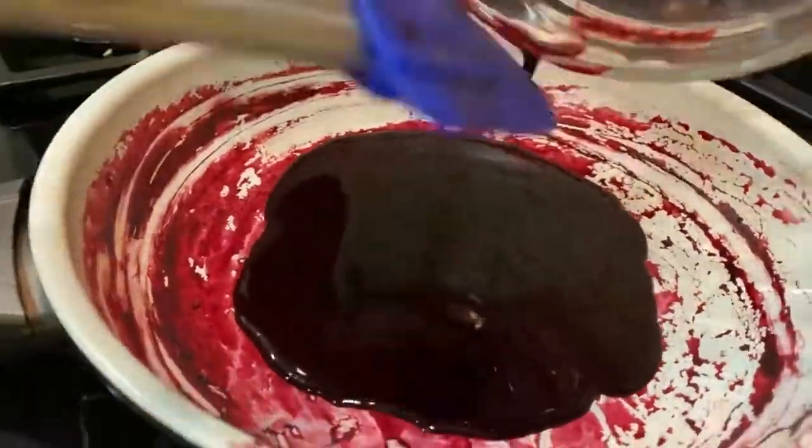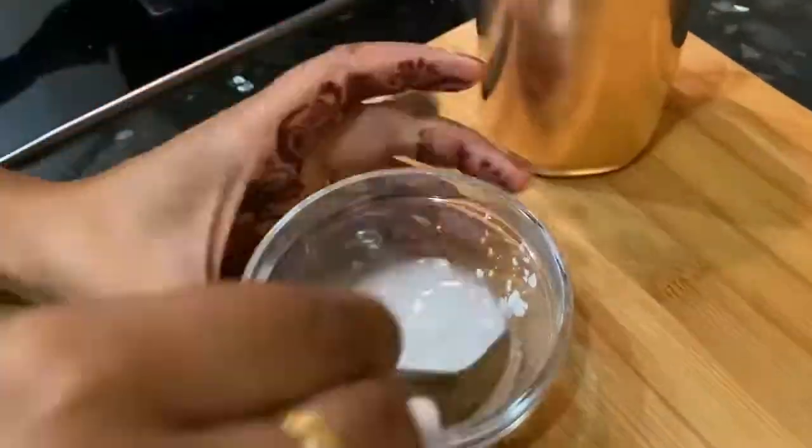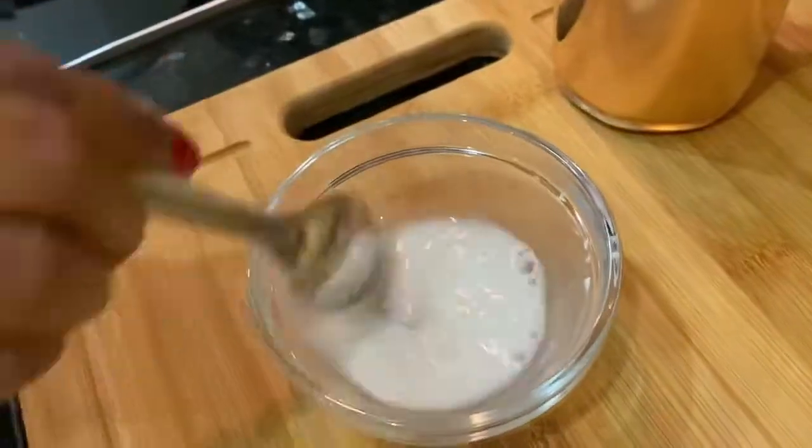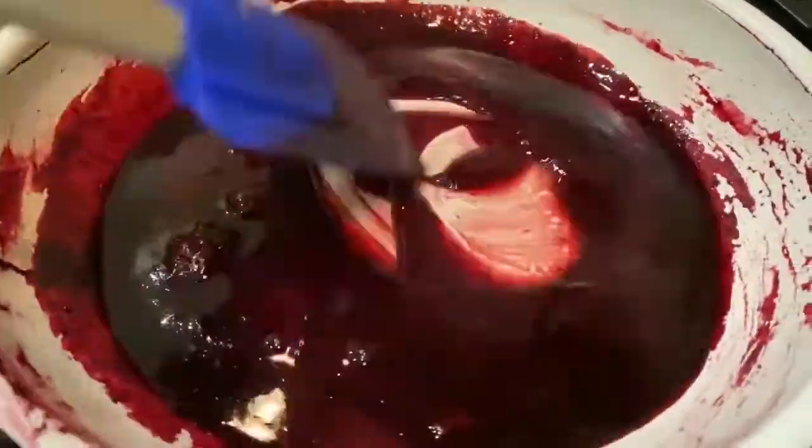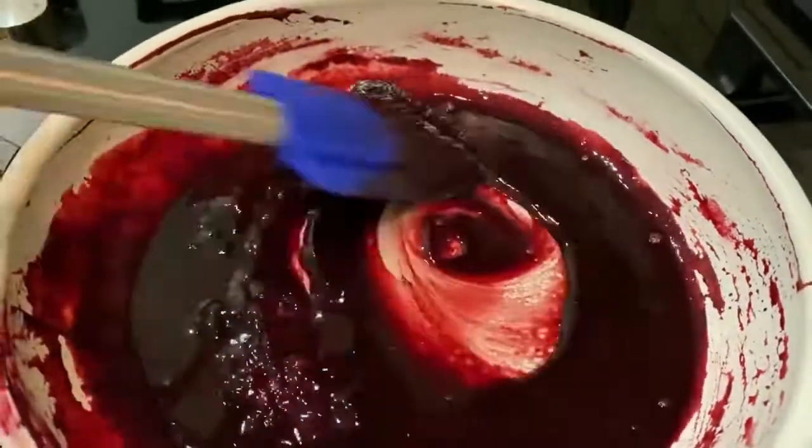In the same pan, I am going to cook it more by adding 1 teaspoon cornstarch with water, and add it into the raspberry extract. Now our raspberry sauce is ready.